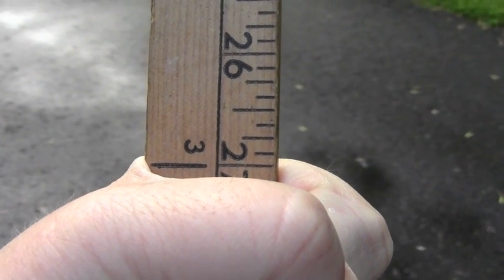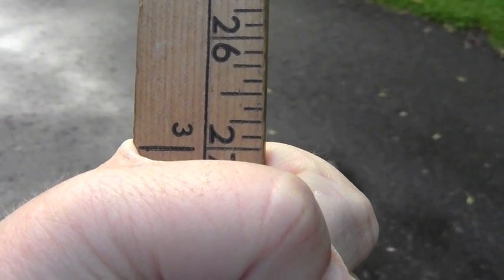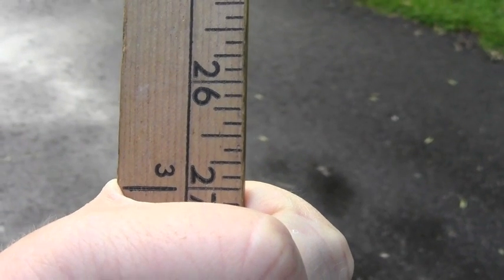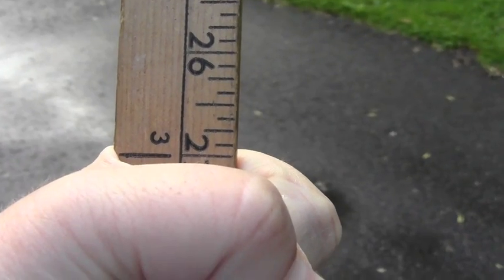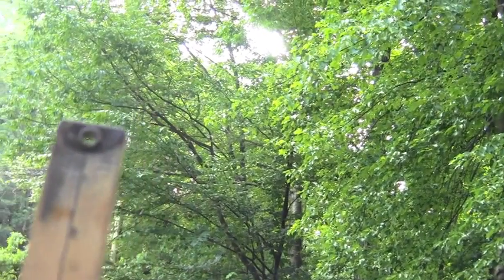Step two: grab the yardstick at the measurement you just took from your eye to your fist — in my case, 27 inches. You can see I have the top of my fist on the 27-inch mark, and you're going to hold the yardstick upright so that the zero is pointing up in the air.